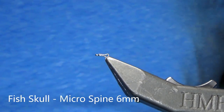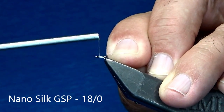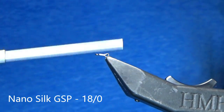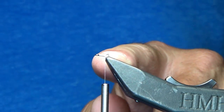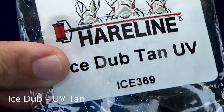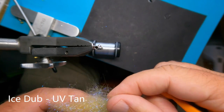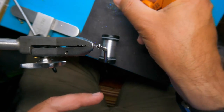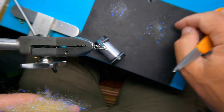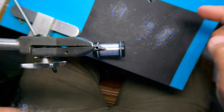We're going to start with a Fish Skull micro spine shank, six millimeter. For thread, I'm using Nano Silk, which is a GSP. I'm bringing my thread all the way down to the bottom of the shank. For material, we're going to build this fly on ice dub in UV tan. I'm going to break out three separate amounts because we're going to use three six-millimeter shanks, so I'm going to use it sparingly.